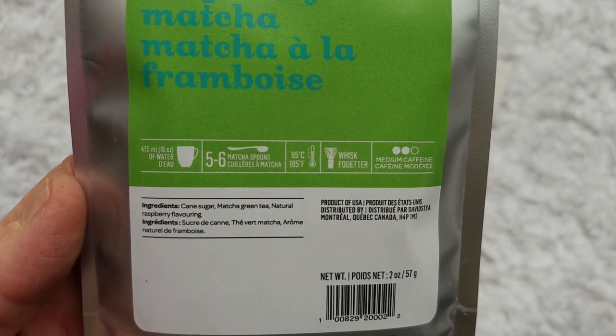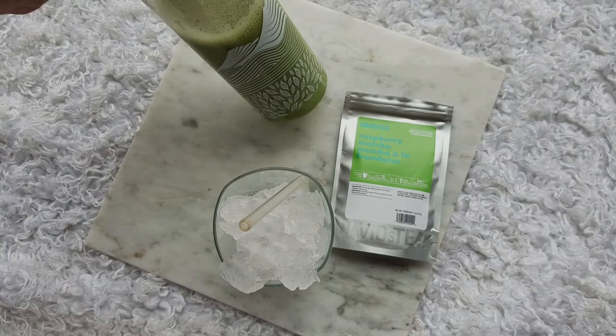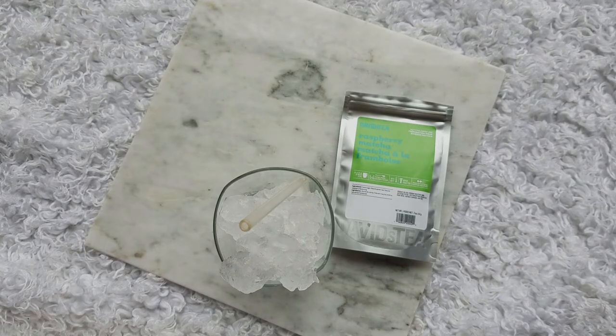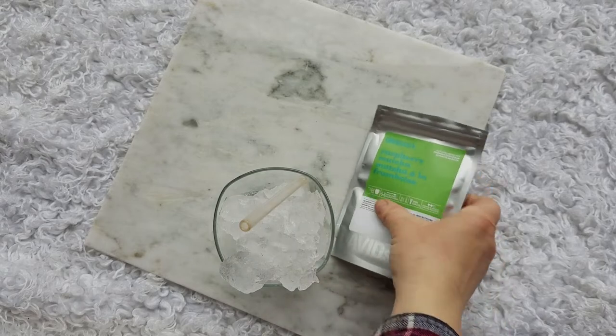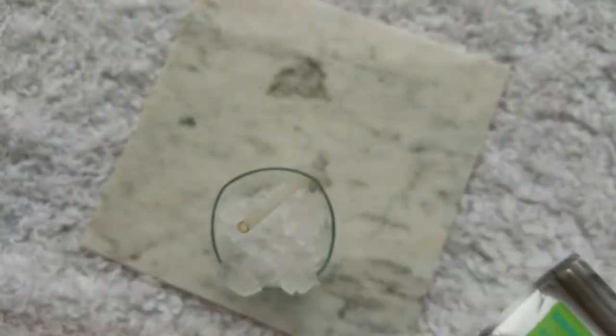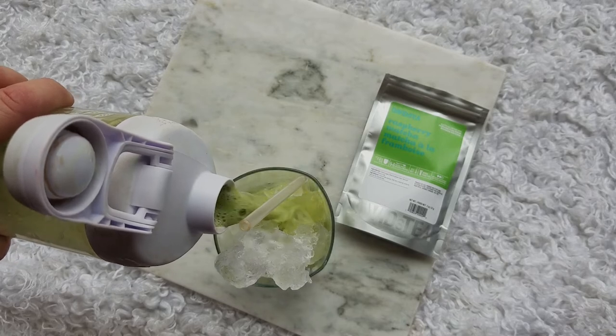When I prepare my matcha, I do it iced — that's my preferred preparation. I just use this Tenzo Tea bottle, and I did eight ounces water, eight ounces oat milk. The directions called for five to six matcha scoops, so I did five. I generally find that's going to be way too sweet, but I make the first one at full strength just to get a good indicator of the flavor.